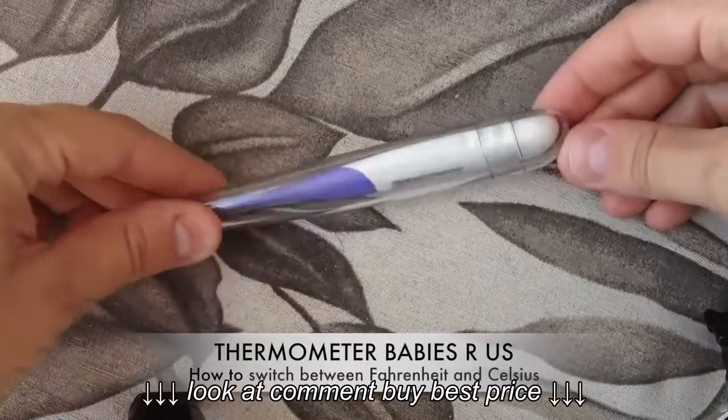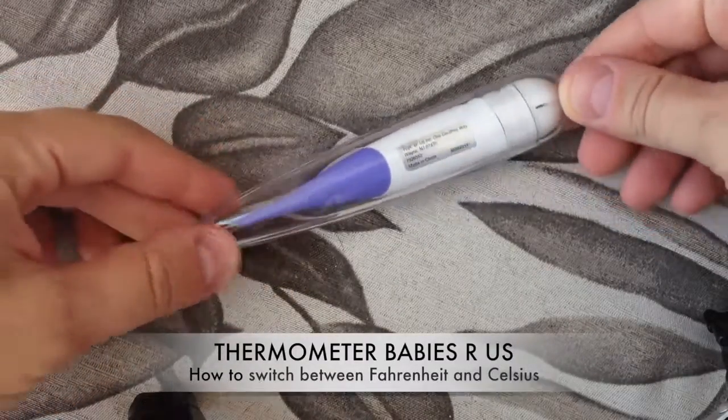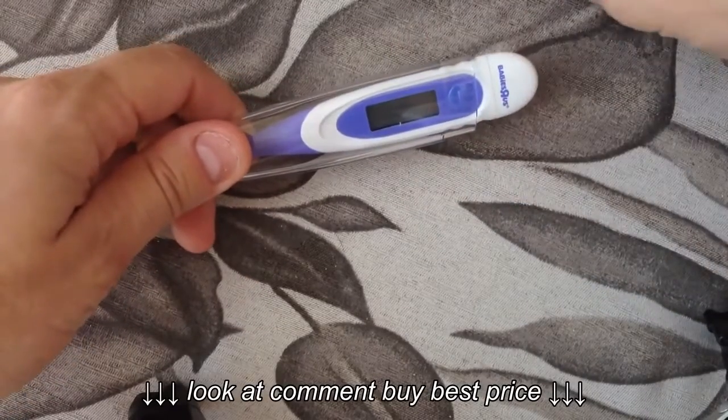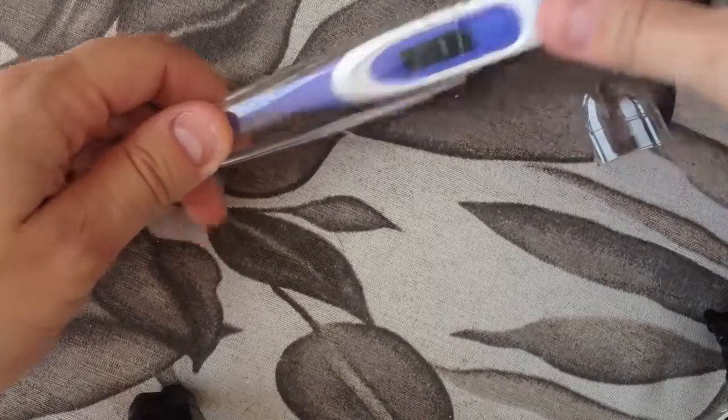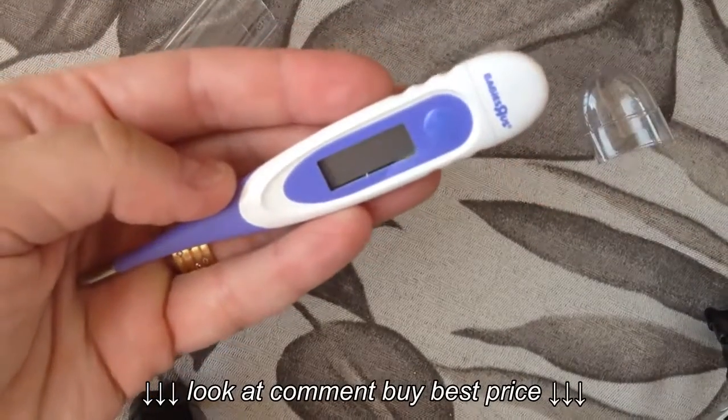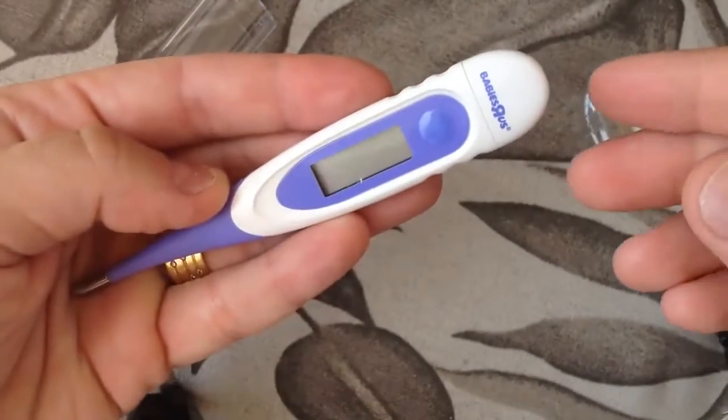Hello YouTube, this is a video on how to switch between Fahrenheit and Celsius on this thermometer from BayWireless. Once you open and take off the plastic cap, you just have one button to turn it on.